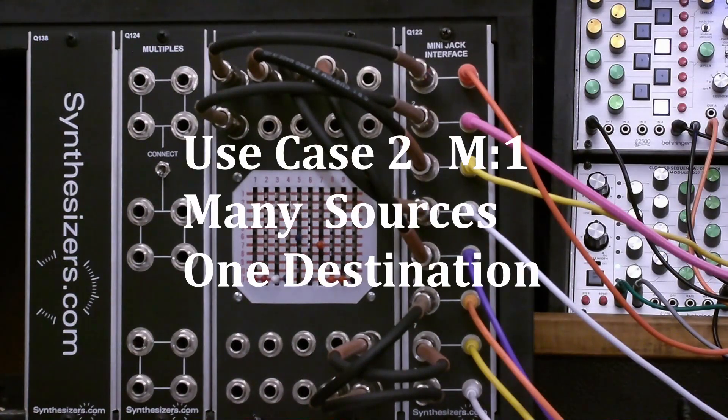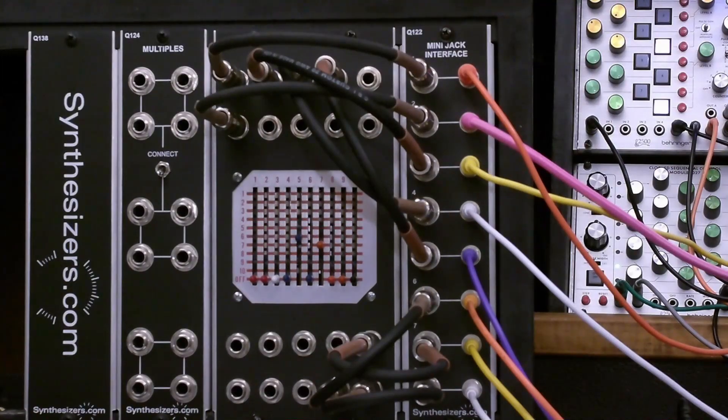Another example is to take many sources and route them to one destination — many-to-one. We did this with the passive mixing in the second example where we took sources VCO 1, 2, and 3 and routed them to the filter input destination.